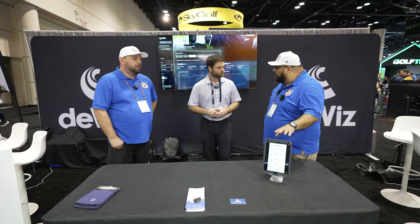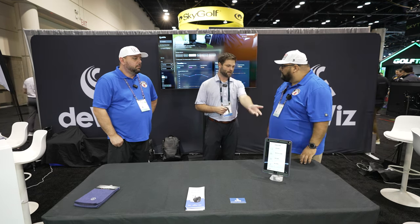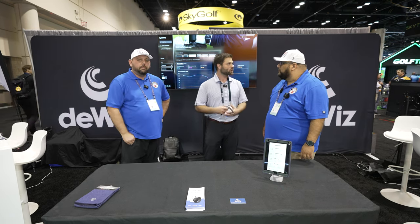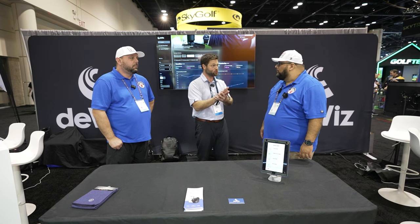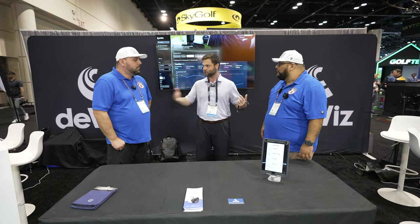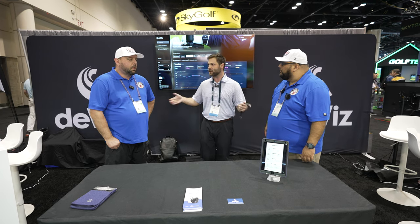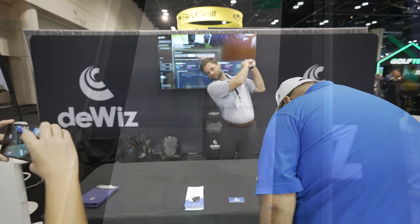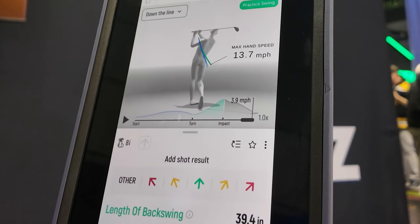All your data is stored in the app, so if you ever want to look back to see your progress, you'll be able to see that from beginning to end. Everything is stored within your account. You can have up to 100 different profiles within the same account, so if you're a family or a coach working with multiple players, you can have multiple profiles. Each profile stores that user's data, so you can have your own profile with your own data and presets. You'll see a 360 actual view of the golfer and your swing data — all the numbers will be on the screen.